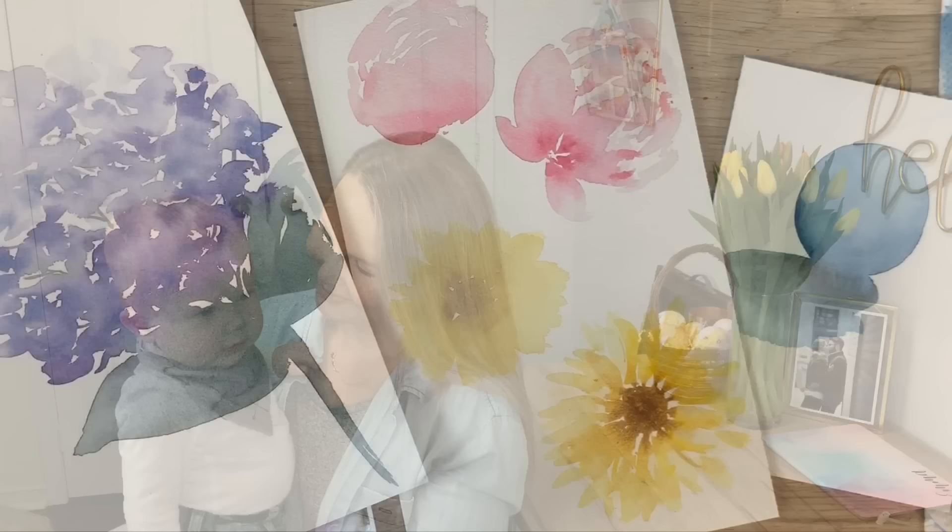Hey everyone and welcome back to another video. Today I'm going to teach you all about light and shadow and the importance of using white space in your loose florals. So let's do it!